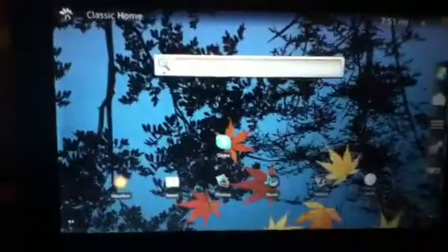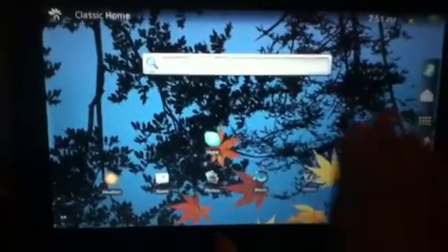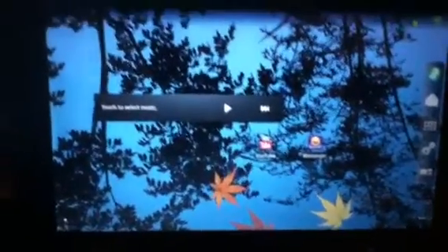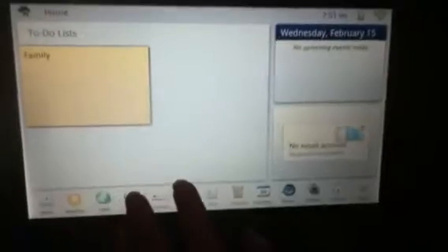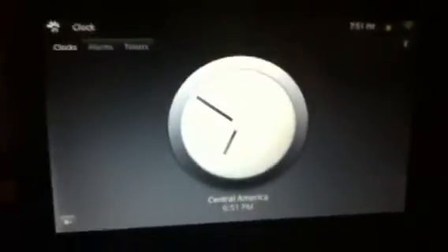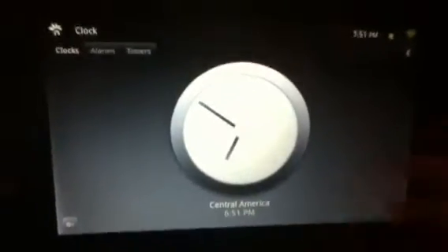Another thing is you can now plug in a USB keyboard and mouse to the tablet. Also, when you do your clock, you can actually save the alarm. If you turn it off, the alarm will stay saved. You won't have to put in a different alarm setting every time.